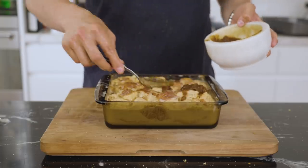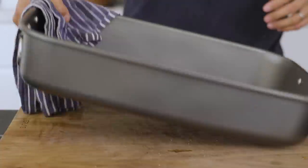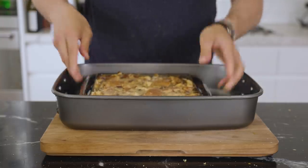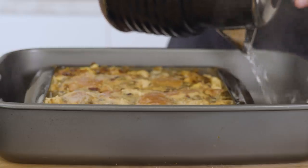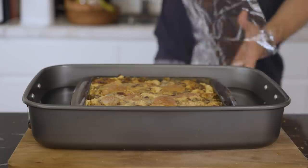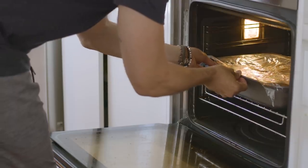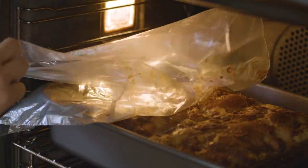We're going to cook this in a bain-marie — just a fancy way of saying take a large baking pan out. Add in your pudding pan, then pour in some boiling water until it reaches about two inches up the side of your pudding pan. Cover it with aluminum foil or an oven bag. Cook for about 45 minutes covered and then 45 minutes uncovered at the same temperature, 175 degrees Celsius.